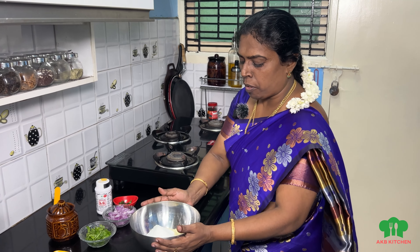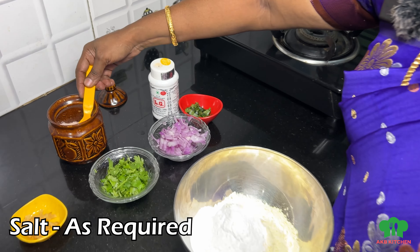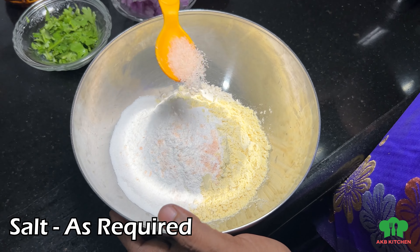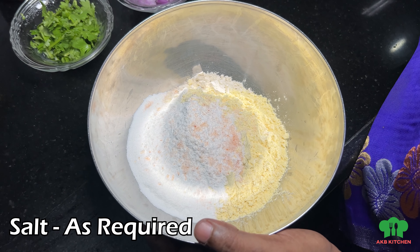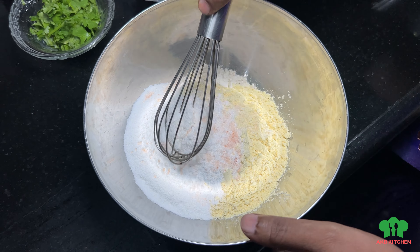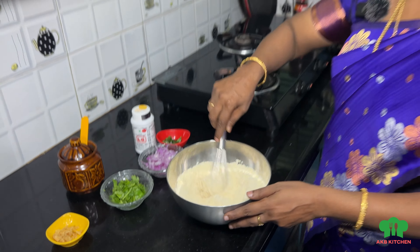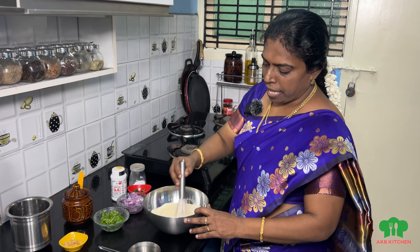These are the main ingredients. Let's put it in the bowl. You can add the flour to the bowl, add a whisk, and let's mix it all together.